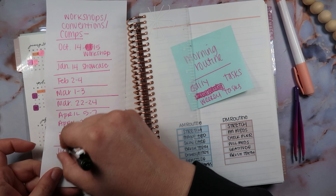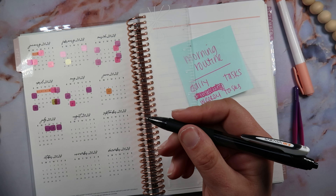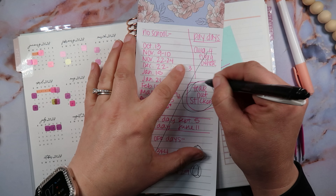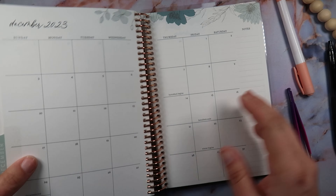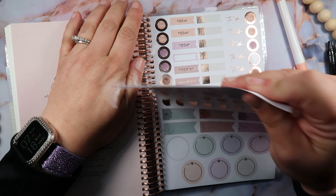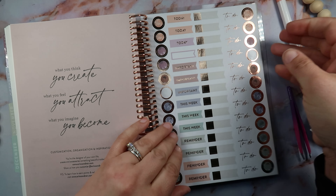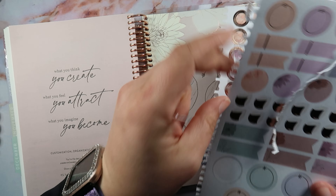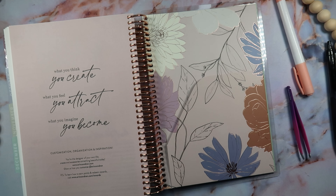I'm going to cross off the pages that we've done, except I still need to do one more. At the back of every book there are stickers and I have not torn those out yet, but I definitely need to do that to save a little room in my planner. I hardly ever use these stickers — they just don't do it for me.